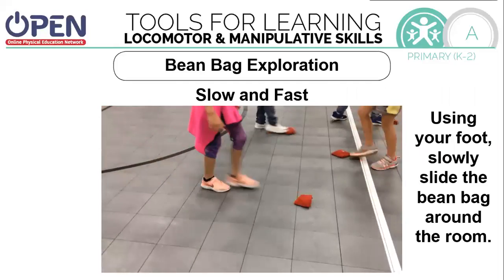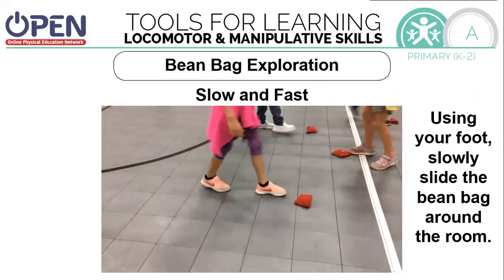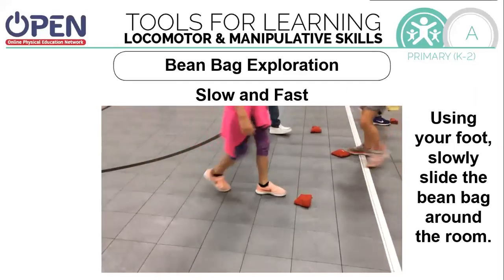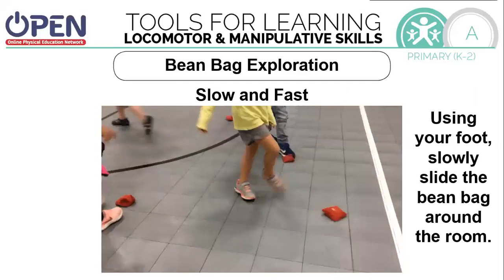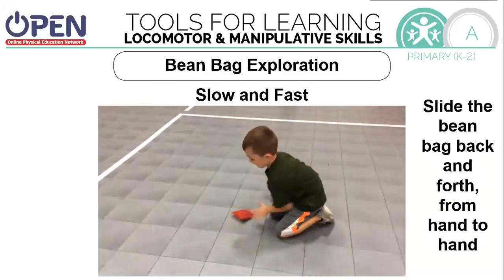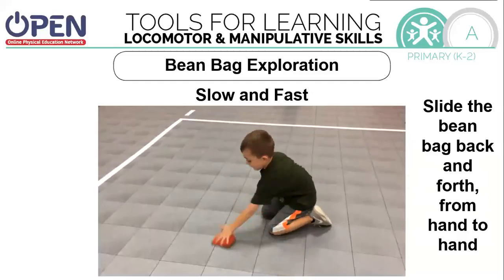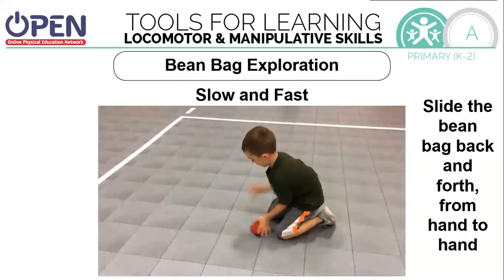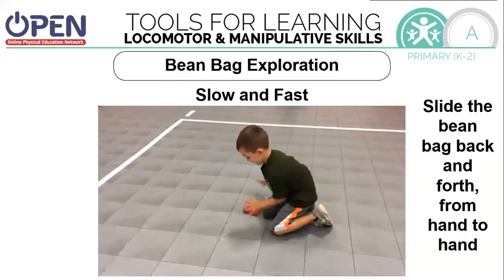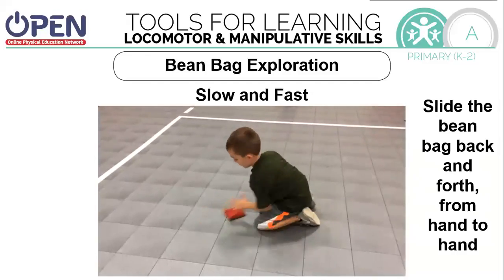Can you slide the beanbag across the floor slowly? Use your foot. Are you able to use the inside of your foot, like in soccer? Try the outside of your foot. Try pushing it with your toe. Now we're going to slide back and forth with our hands. Can you slide quickly? How fast can you do it while maintaining control? Make sure you maintain control — you don't want to lose it.